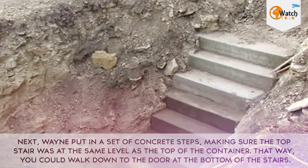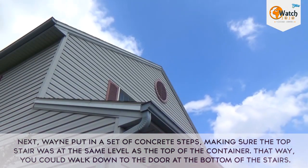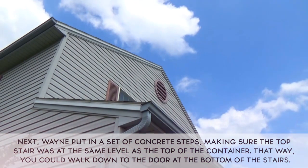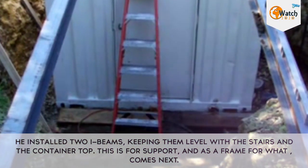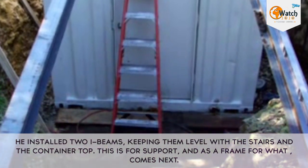Next, Wayne put in a set of concrete steps, making sure the top stair was at the same level as the top of the container. That way, you could walk down to the door at the bottom of the stairs. He installed two I-beams, keeping them level with the stairs and the container top. This is for support, and as a frame for what comes next.